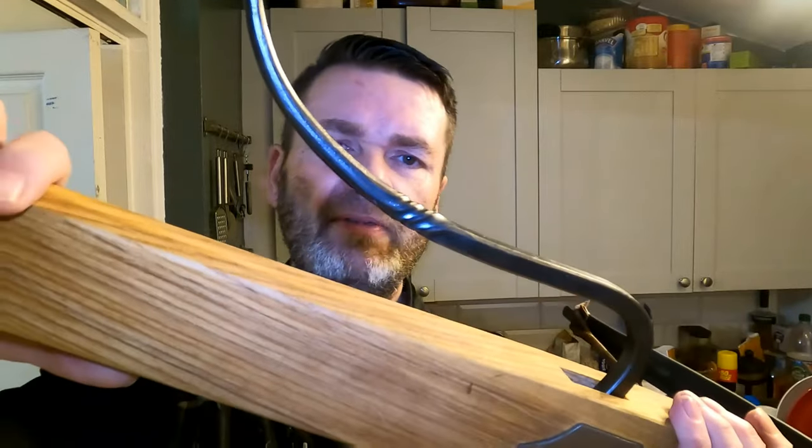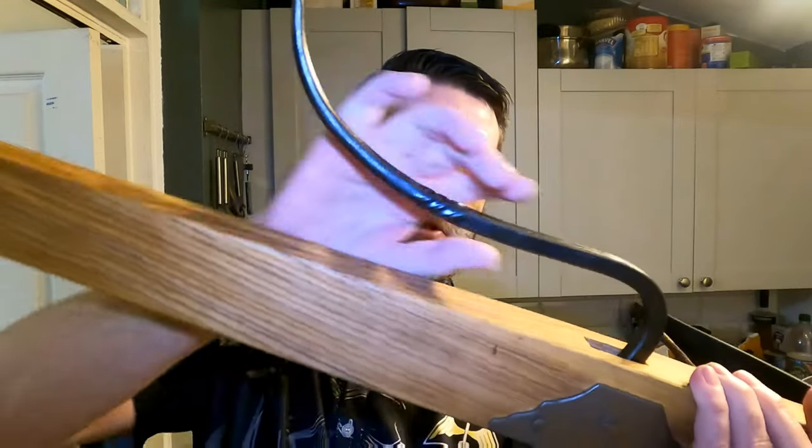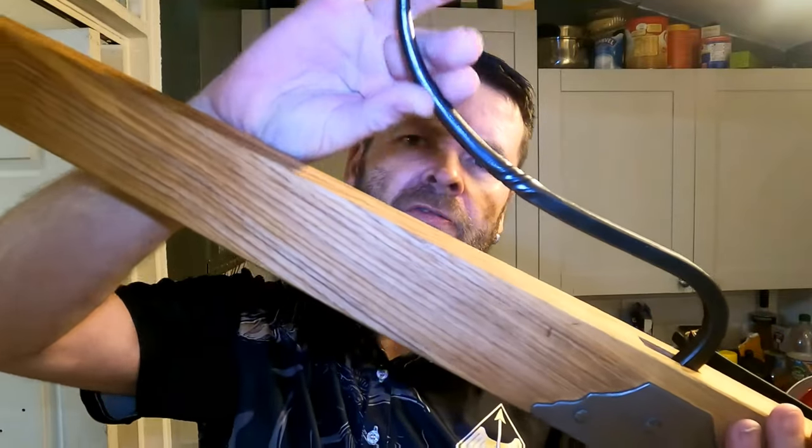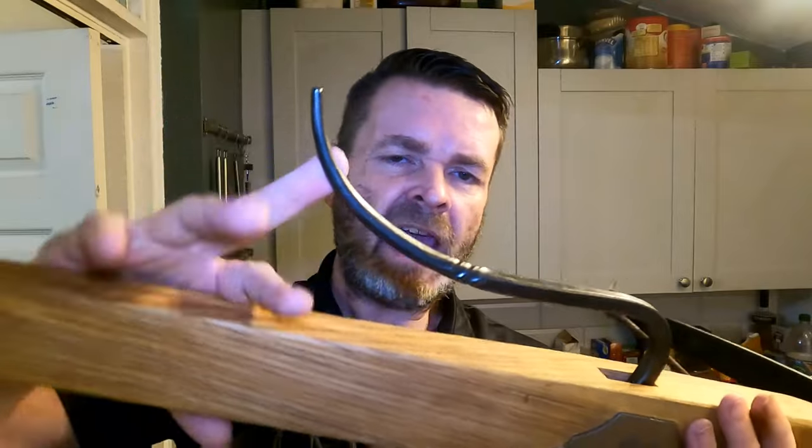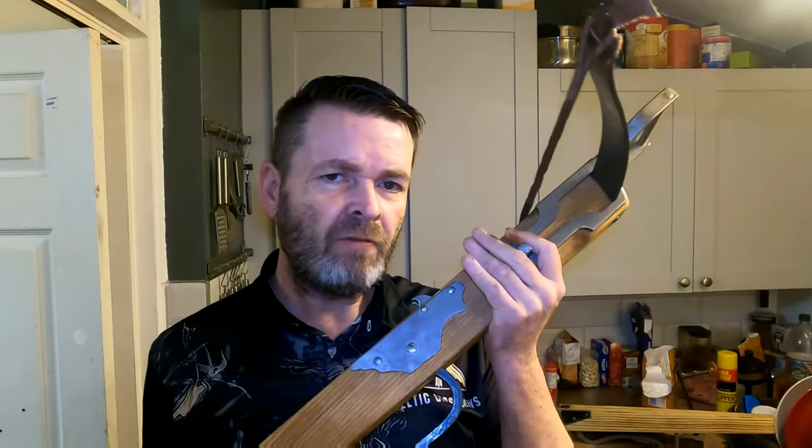A few things also signify the difference from a poacher's crossbow — which is what this 120-pound crossbow is — as opposed to a military crossbow, and it'd be something as simple as the tickler. Look at the quality and finish on this tickler: it's a beautifully blacksmith-made piece — curved, drawn to a point, twisted, with a lot of time and effort. This would have been an expensive crossbow in the 1500s, around two months' wages for this 120-pound crossbow.